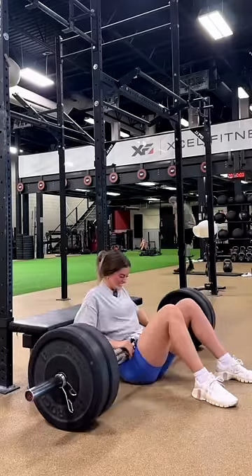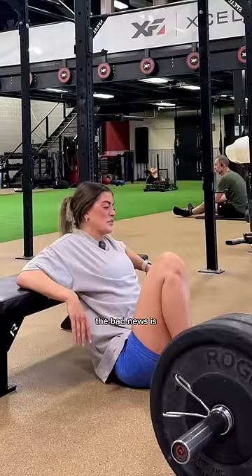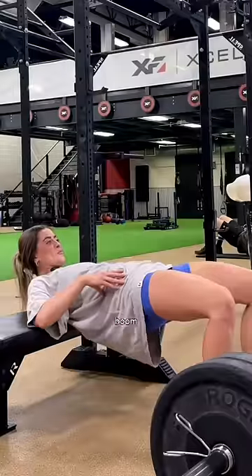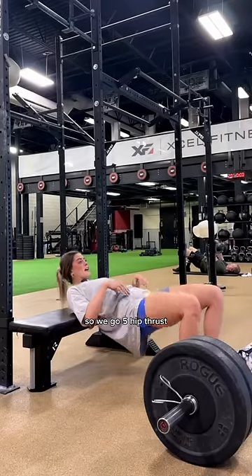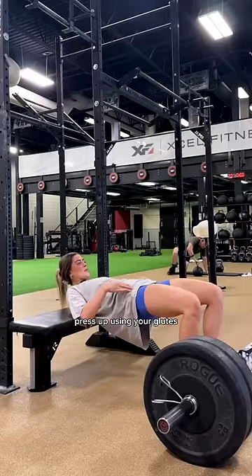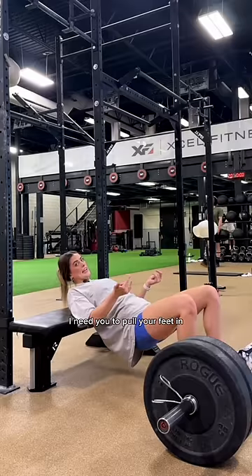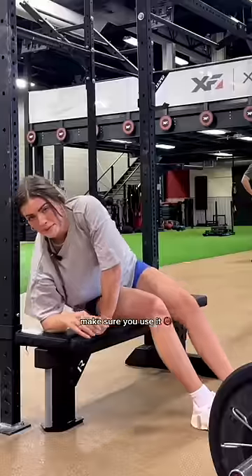Son of a gun. The good news is that was one set. The bad news is we have two more. A hip thrust is using your entire lower extremity. A calf is gonna place more isolation on the glutes. So we go five hip thrusts into eight calves. Coming about halfway down, press up using your glutes. If you're feeling there's too much in your hamstring, pull your feet in. Too much in your quads, push your feet out. Two-minute rest. Make sure you use it.